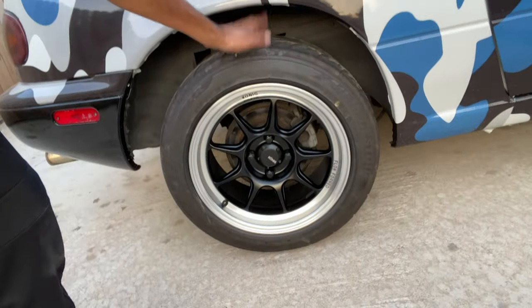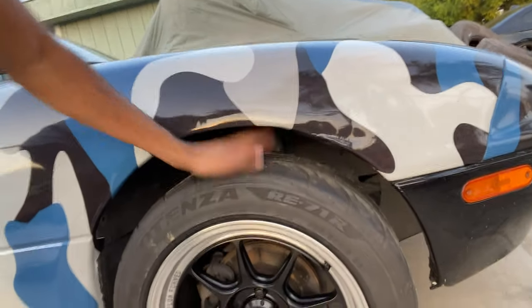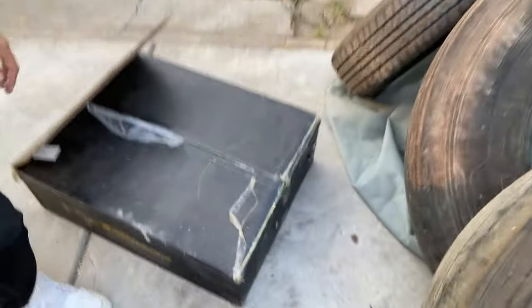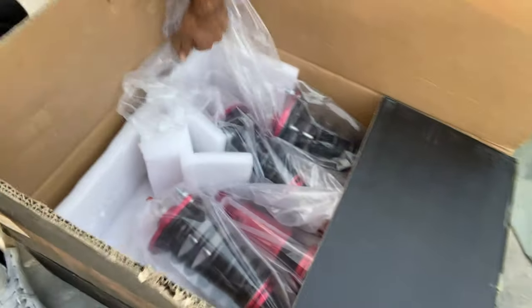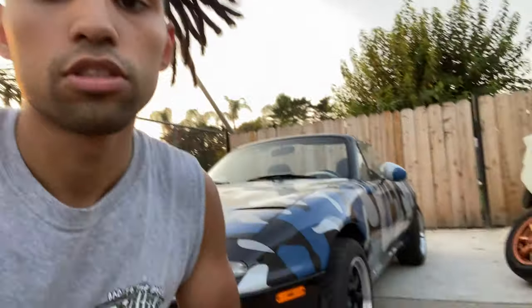We gotta do something about this fitment. So right now what I'm gonna do is slap these suckers on. Max Speeding Rods hooked it up with some new coilovers and they look tasty - got them in red because you know the deal. I wanted them in blue but they ran out of blue so I got red, but it's all good. Let's get started, lift this sucker up, put her on jack stands so we could get going.